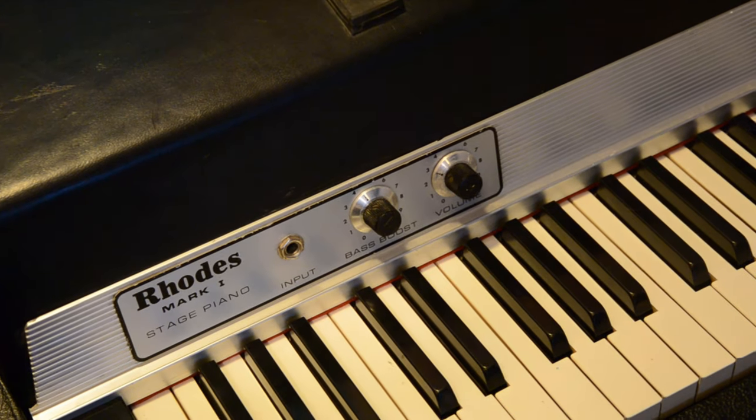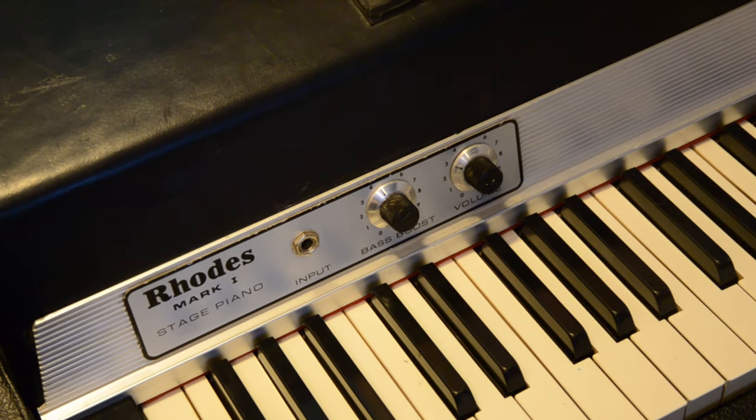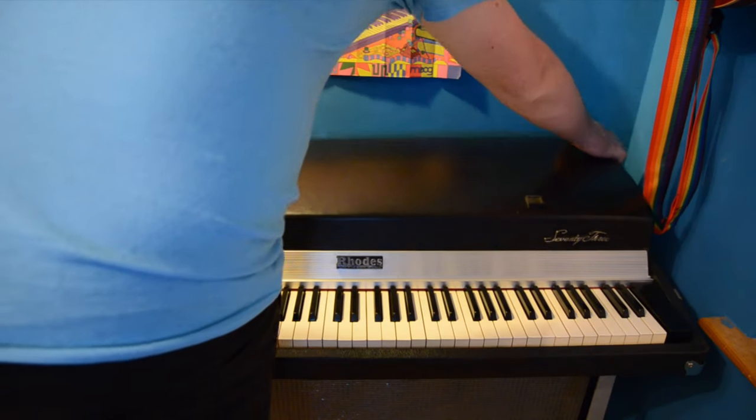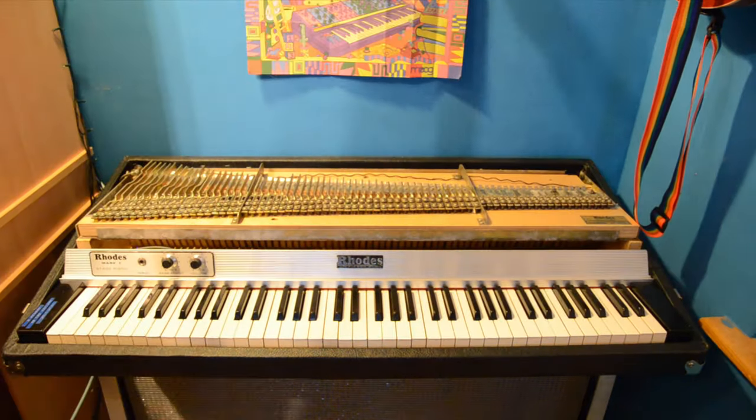So this is my suitcase piano. I bought a replacement name rail for it as the original one had extra holes from splitting out the DIN connector of the Peterson preamp. The name rail already has holes drilled for both the suitcase and the stage model, so no mods are required there.